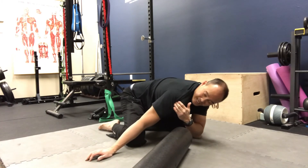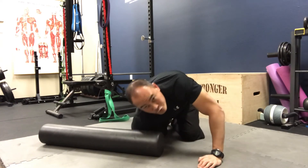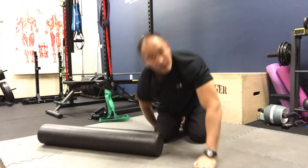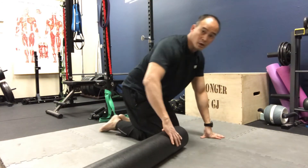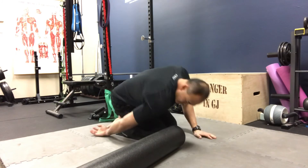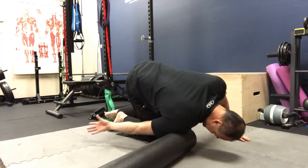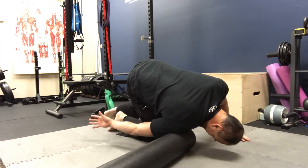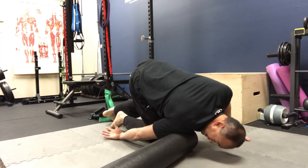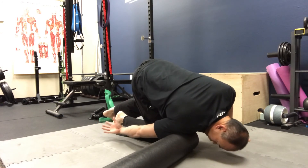Sometimes you'll feel tension in the middle part of the delt too, so just move the foam roller to get the middle part of your deltoid. We're working the front of the delt, now we want to move to the middle part — there's some stuff going on in here. Now you're internally rotating, palms up, and you're getting that middle part of the deltoid right in there. Oscillate back and forth with the foam roller just like that — there are some good spots in the middle deltoid as well.